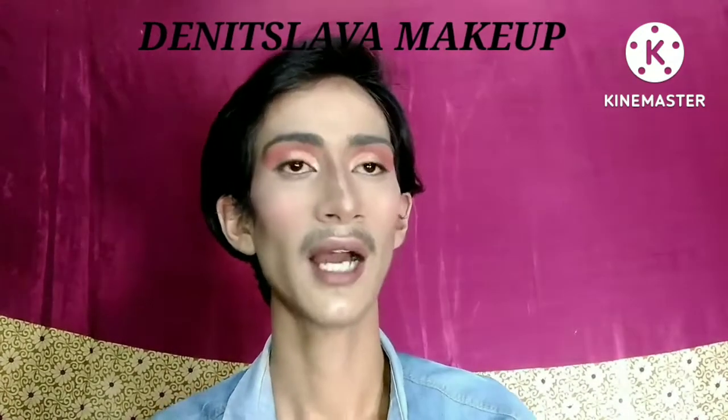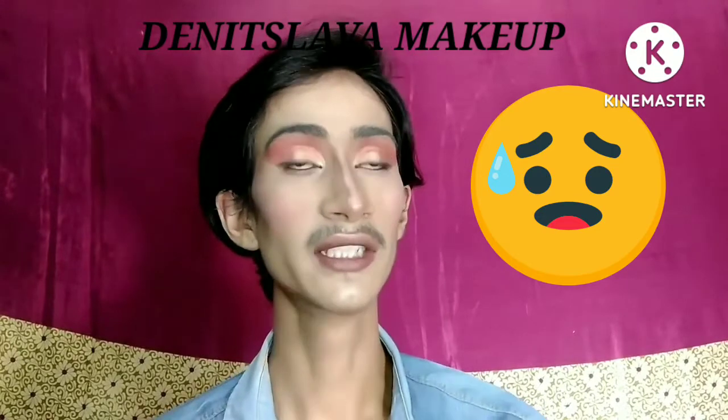Hello guys, welcome and welcome back to my channel. Today's video is very crazy, amazing, and funny. I created this look from the comment box, and this is inspired by someone — I don't actually know her name because it's a very difficult pronunciation since she is a foreigner. I saw her makeup video and I was like, I want to do it!